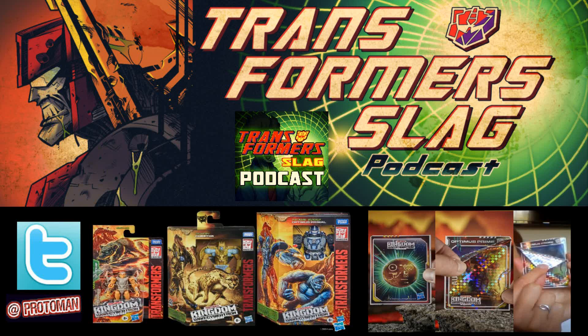That is Transformers War for Cybertron: Kingdom packaging. The Transformer line has been trying for years to figure out a way to reduce the use of plastics in packaging, more specifically the clear bubble. With the deluxes, voyagers, and leaders for Kingdom, they're significantly reducing the window on the side of the packaging. Normally it made up about 90% of that one side; now it looks reduced to almost 30 or 40 percent.